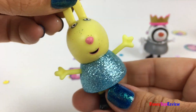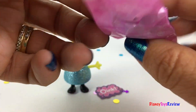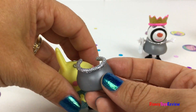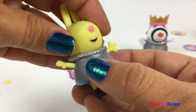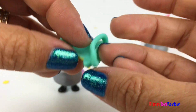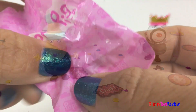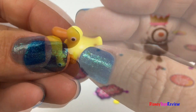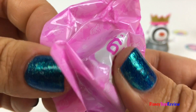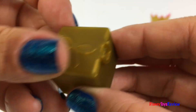Wow, look — it's Rebecca Rabbit! She's got on such a sparkly dress. Let's see what other surprises we have. Oh look, it's an apron! Oh, it's a party hat! Yay! It's a little ducky — so cute! And another little box. These cute little boxes can store some of your accessories.